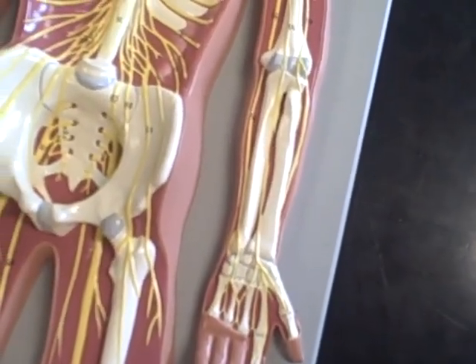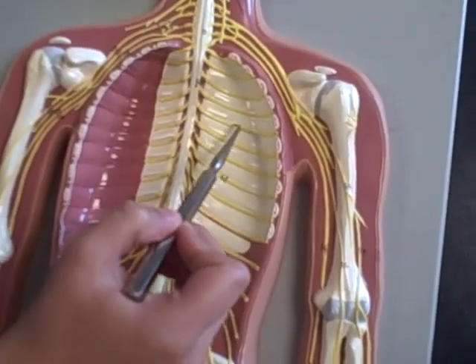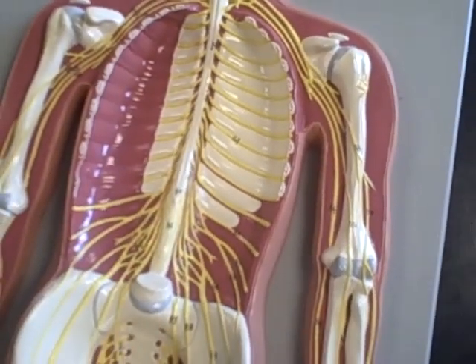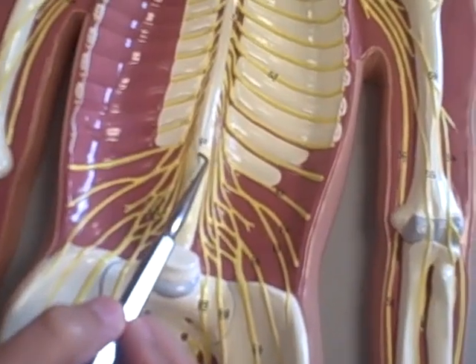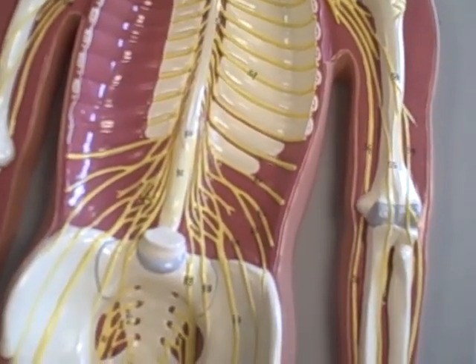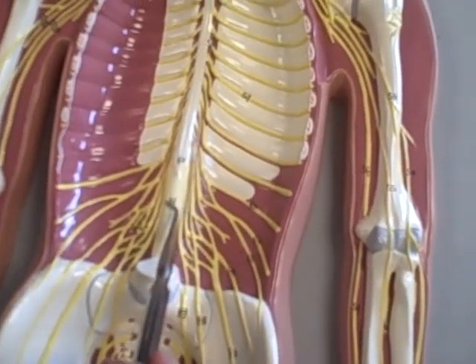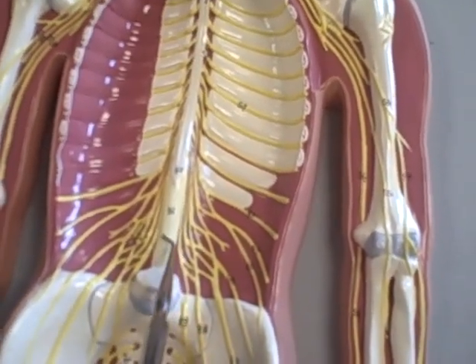And then the intercostal nerves — the ones between the ribs. Conus medullaris, that's where the horsetail starts. The cauda equina — equina, okay — cauda equina.